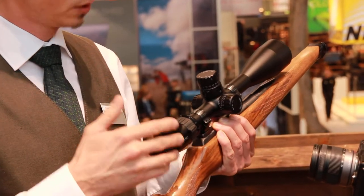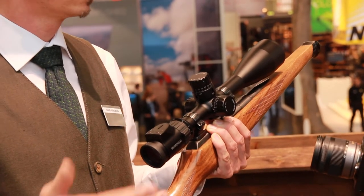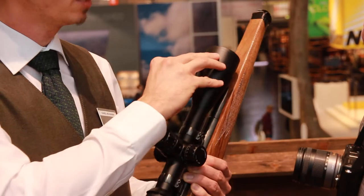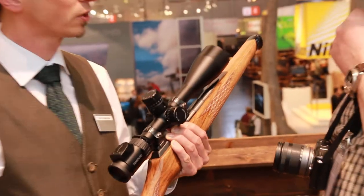Two models with two different kinds of magnifications are available: 3.5 to 18 by 50, and 5 to 25 by 56. Impressive spec, isn't it? It is, especially because of the high performance from the optical device. You really have the chance to see your shots on the target as well.